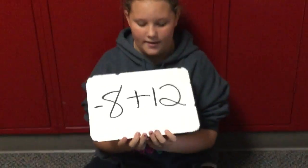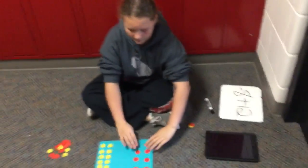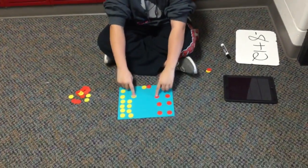So this problem is negative 8 plus 12. For this problem, we laid out 8 negative chips and 12 positive chips, and we have to make pairs of zeros.